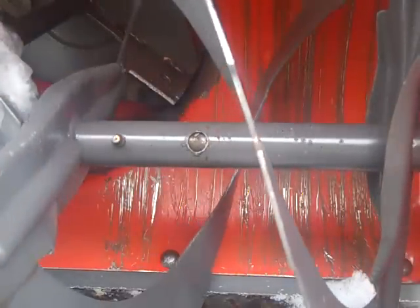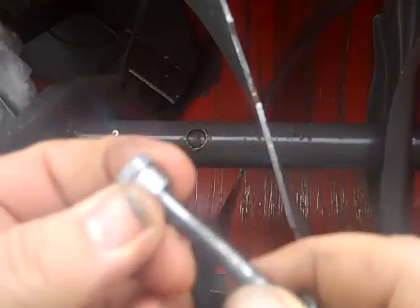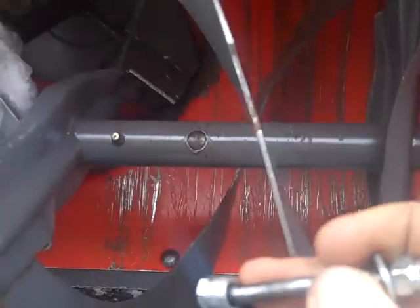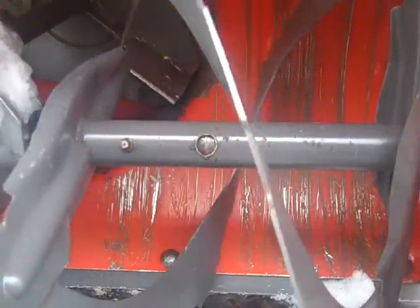Next step is find the hole. On these Noma ones, you have a large hole and a small hole. The small hole is where the quarter-twenty end goes through. The large hole is where this sits right down into. Why they made it that way? It was their choice. But as always, everyone's gotta find where the sheared thing is.